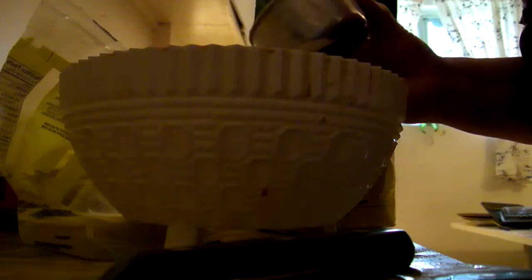Now, make your pie crust. Pick one cup and two-thirds of flour. That's all — one cup and two-thirds of flour.